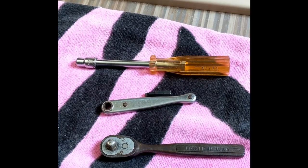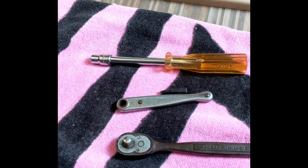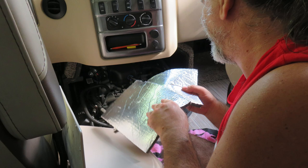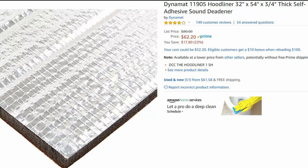I finally got the screws out thanks to all these tools — that last one was a little awkward. When I got all the screws out, there was no insulation whatsoever. These two pieces of insulation were just kind of sticking to the engine; they were not on the engine cover at all. I'm surprised they were still there — totally not doing any good for insulating the cab.